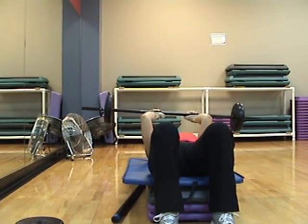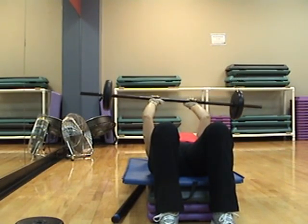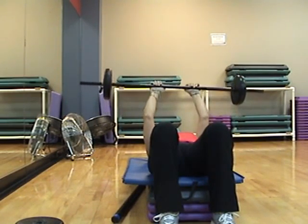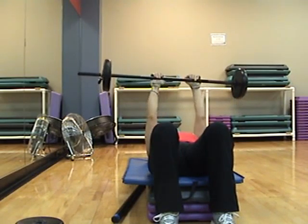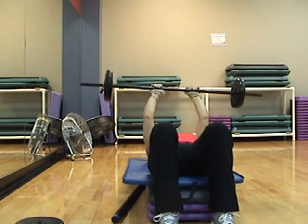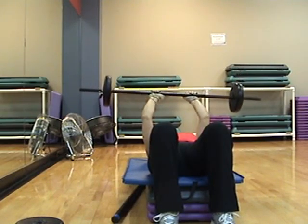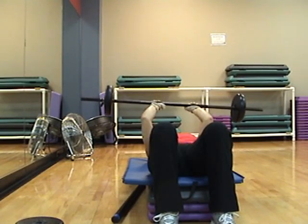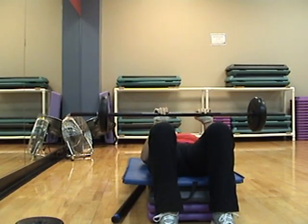One more. Four, three, two, up, two, down, two. One more — slow down to your belly button. Stop at the bottom. Hover.